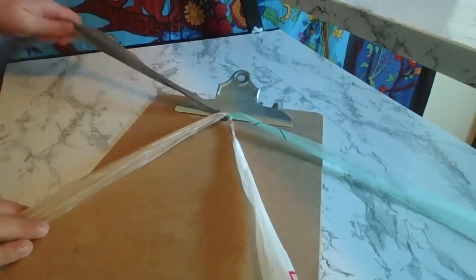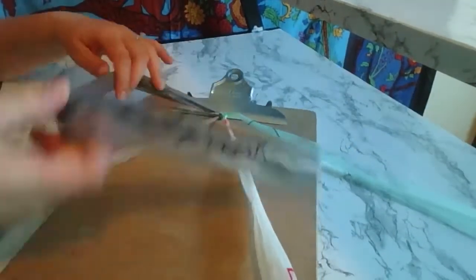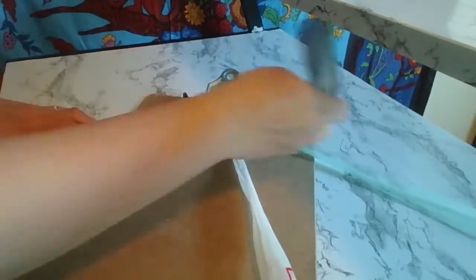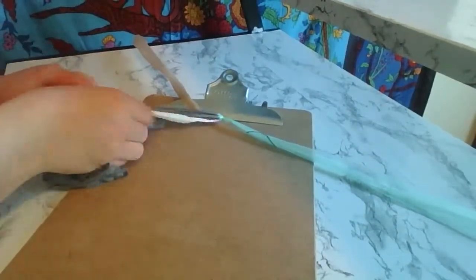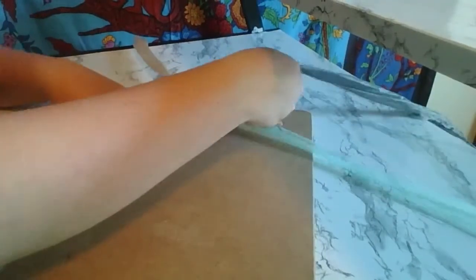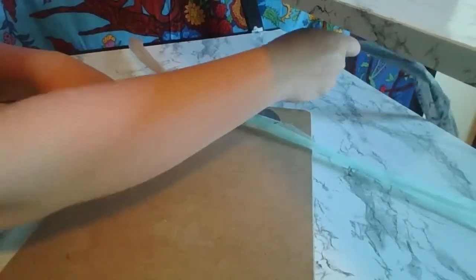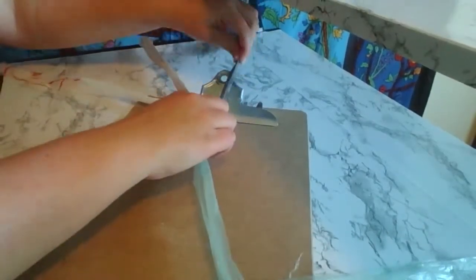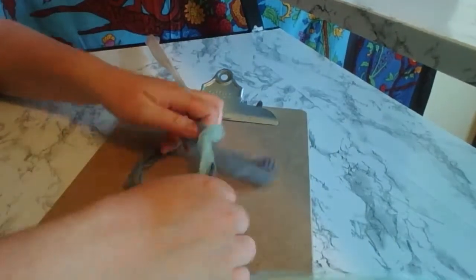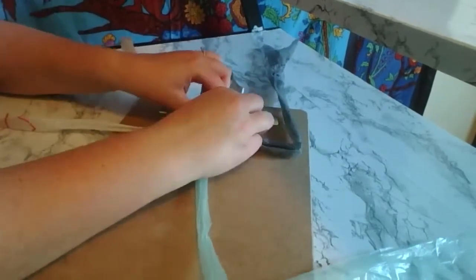Now I'm going to start back at the left with this gray one and do the same exact thing — make the number four over the one next to it and pull it nice and tight. You keep going and do this for each strand, whichever one is always the farthest on the left.